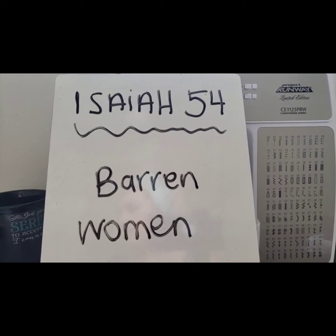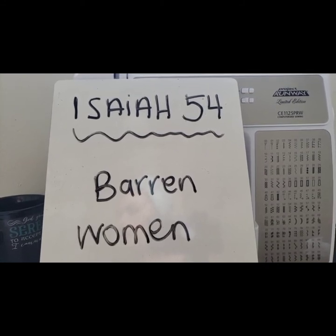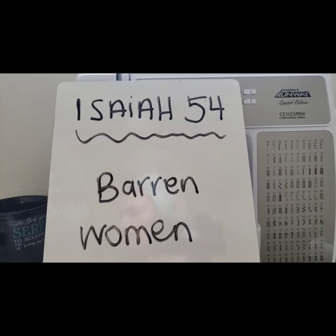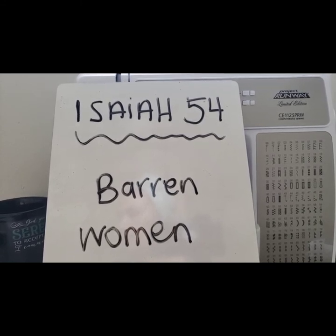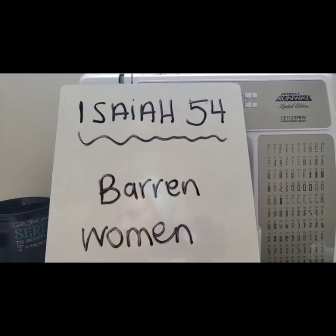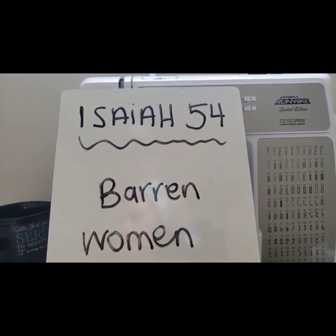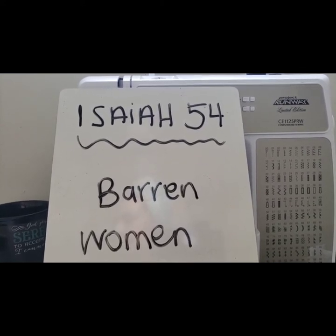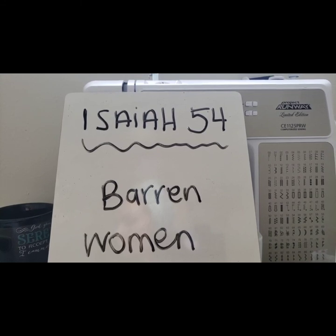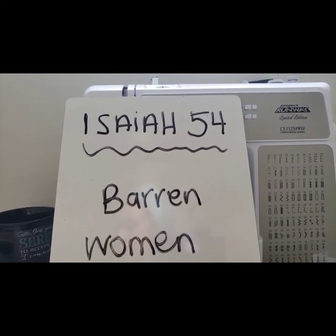Verse one: 'Sing, O barren, thou that didst not bear; break forth into singing and cry aloud, thou that didst not travail with child; for more are the children of the desolate than the children of the married wife, saith the Lord.' 'Enlarge the place of thy tent, and let them stretch forth the curtains of thine habitations; spare not, lengthen thy cords and strengthen thy stakes. For thou shalt break forth on the right hand and on the left, and thy seed shall inherit the Gentiles and make the desolate cities to be inhabited. Fear not, for thou shalt not be ashamed; neither be thou confounded, for thou shalt not be put to shame. For thou shalt forget the shame of thy youth and shalt not remember the reproach of thy widowhood any more; for thy Maker is thy husband, the Lord of hosts is His name, and thy Redeemer the Holy One of Israel, the God of the whole earth shall be called.'